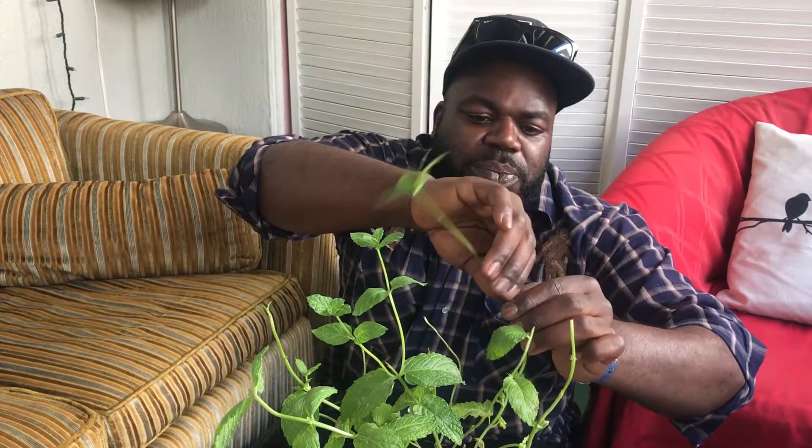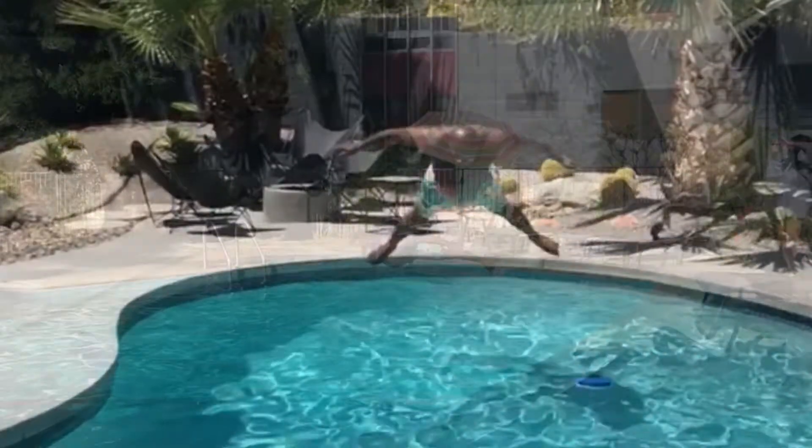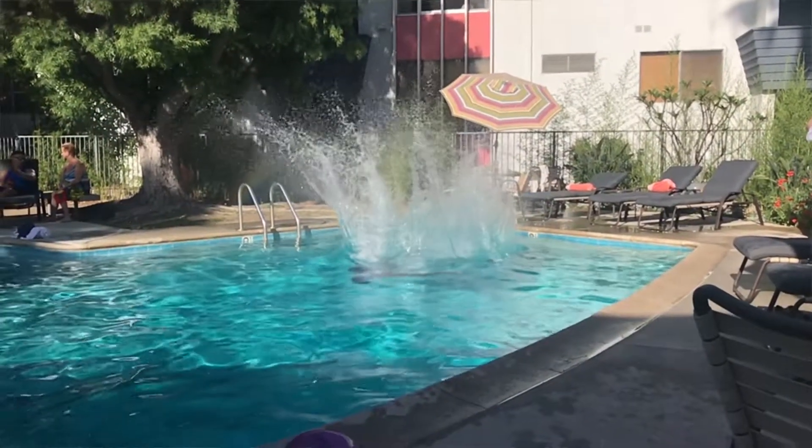I'm going to take some of these branches down. Then it's time for me to take myself and let out some of this energy. Let's take it to the water.